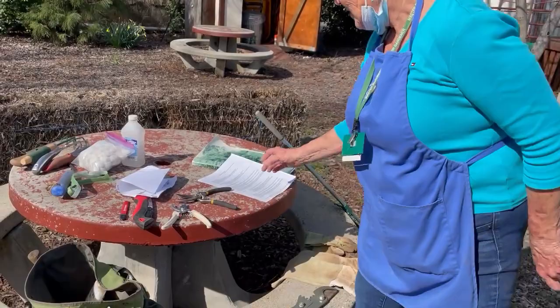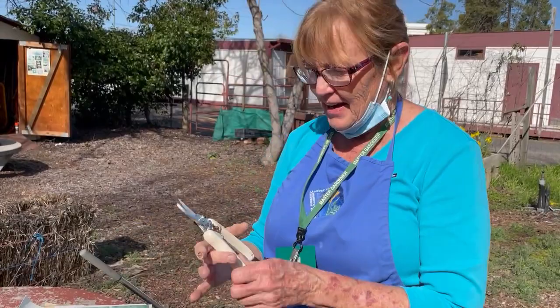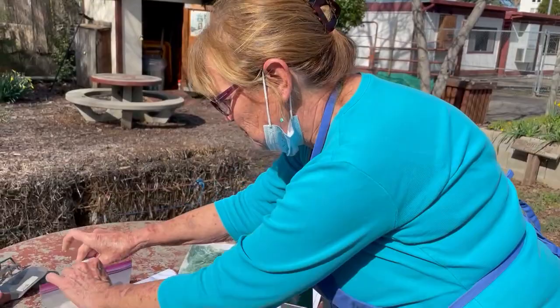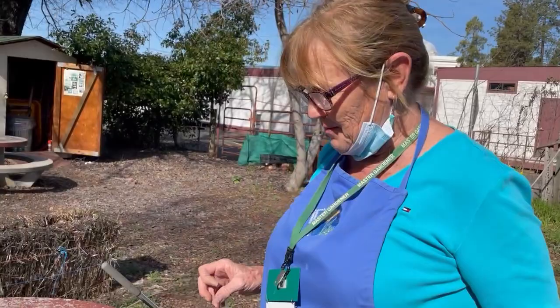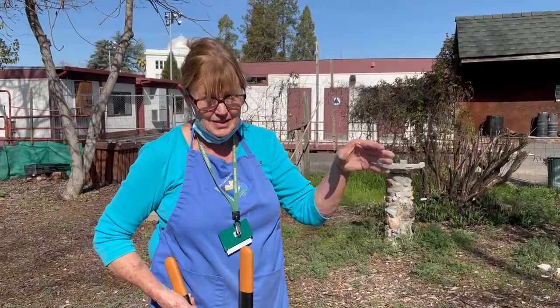The typical thing you use are bypass pruners — I just got these for Christmas and they work really well. That's why you cut your finger — they were so sharp and I sliced my finger cleaning them, so be careful. You clean them with a little alcohol and a cotton ball. I carry these in my garden bag, but you can also use sanitary wipes with bleach or alcohol.